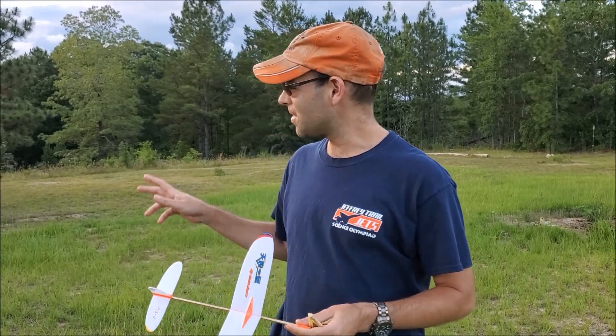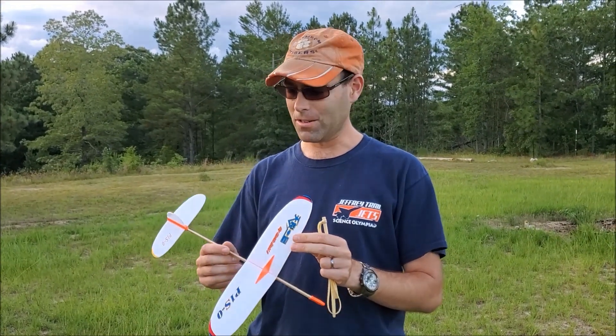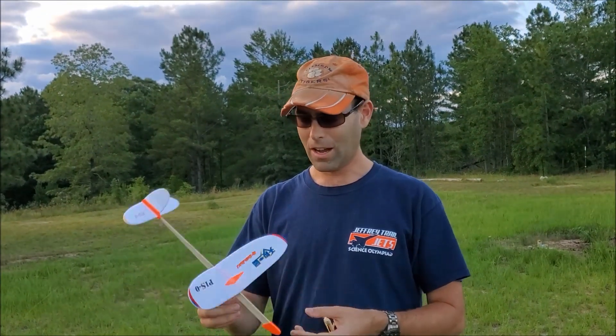I'm Joshua Finn from J&H Aerospace. You've been seeing my son playing with his Sky Shuttle. These are from our friends at Wenyi Model in China — a very nice, inexpensive airplane that you can experiment with, great for kids.